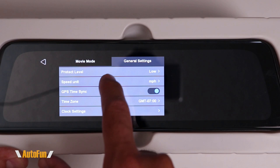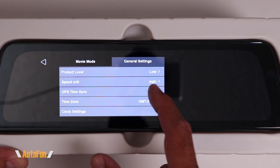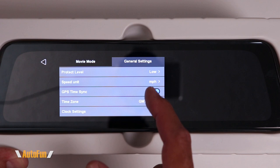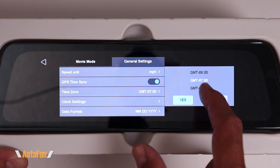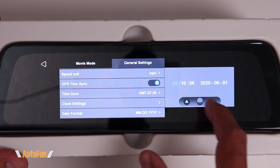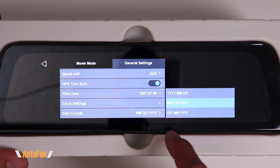Moving to the second part of the menu: Speed Unit can be set to kilometers per hour or miles per hour. Next is GPS Time Sync — the dash cam will automatically pull GPS date and time if this is turned on. I like to have GPS set the date and time, so I turn that on. It's important to also set the correct Time Zone so the dash cam knows your location and sets the correct date and time — an incorrect time zone will result in incorrect timestamps. Under Clock Settings we can manually adjust the clock if not using GPS sync, and we can also change the date format: year/month/day, month/day/year, or day/month/year. I like month/day/year.